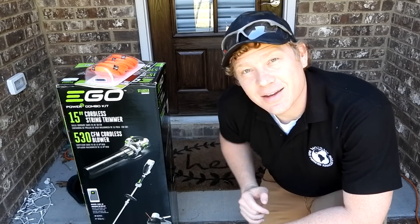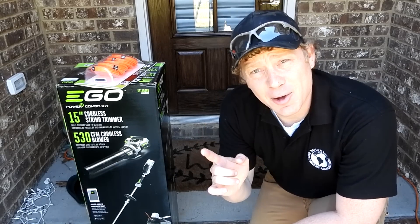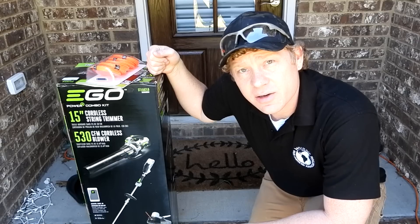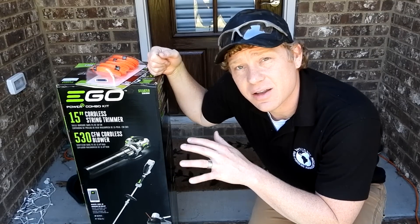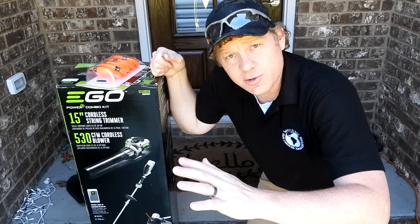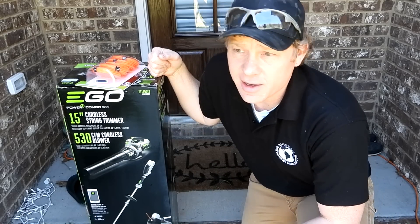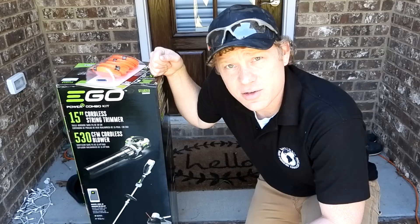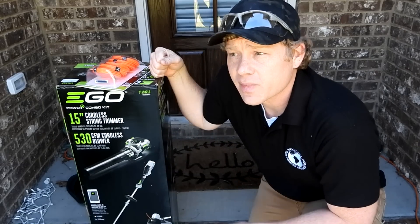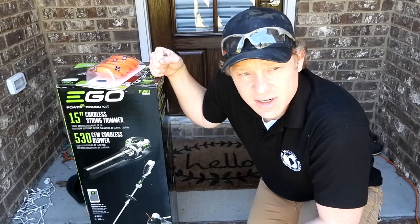Hey everybody, how you doing? This is about to be a really fun video. Long story short, I needed a new weed eater and I was looking into the electric ones. I know what you may be thinking — electric weed eaters are for sissies. Well, a year ago I would have told you the same thing: get a gas one, real men have a gas one.